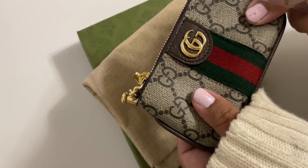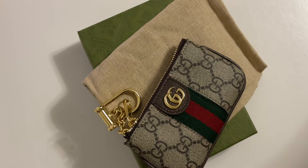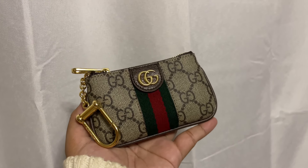That is my overview for this key pouch. I really love it, it looks luxurious to me. Thank you guys, see you next video.